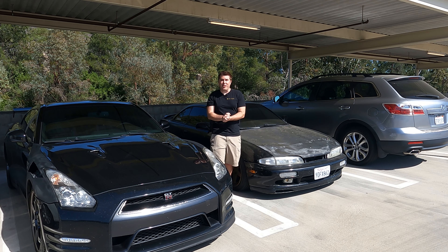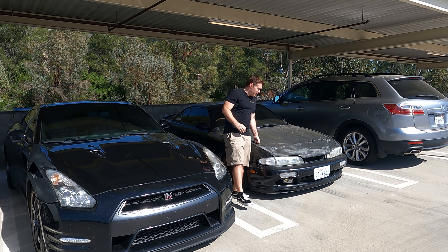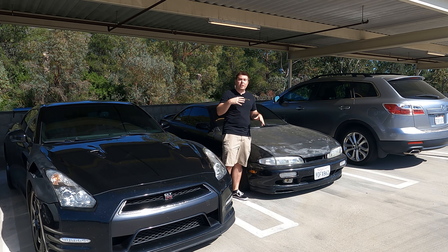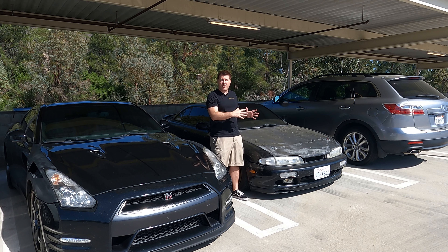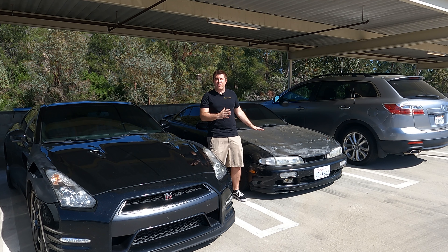Hey everybody, welcome back to the channel. Thank you for tuning in. Once again this week, we're going to be doing a little bit of work on Mike's S14. For those of you that have been tuning into the channel, you know Mike decided to pick up this car because he's looking for a car that could turn into either a dedicated track car or a show car. We're not quite sure which direction we're going yet, probably a little bit of both.